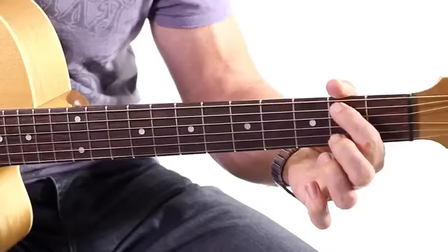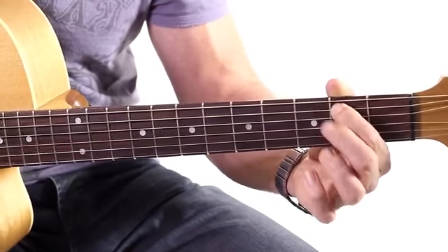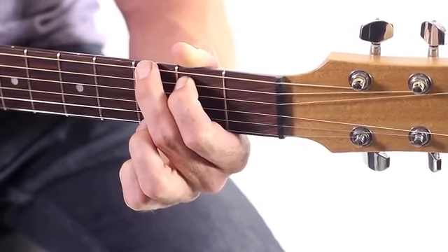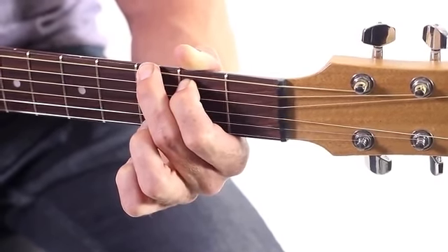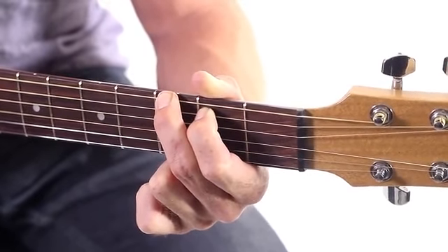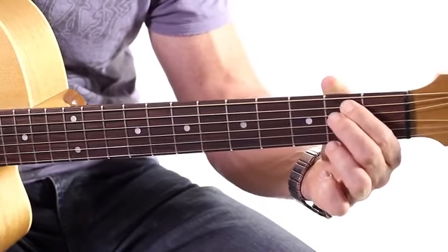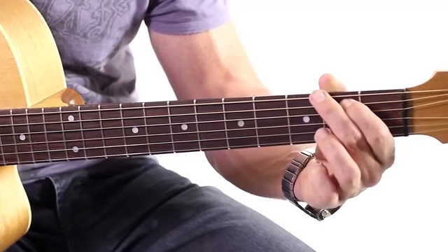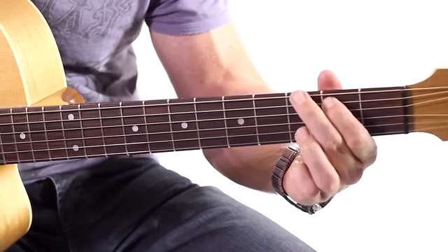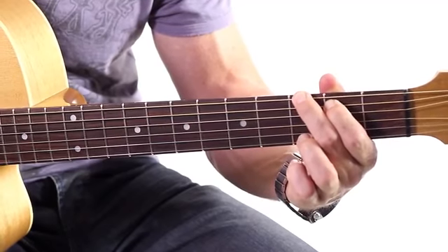So we're starting with our first finger on the fifth string, right up against the fret on the second fret. Then the second finger just goes straight above it, but on the next string — on the third string. You'll notice that my first and second fingers are very high on the frets. What people tend to do is put their first finger way down, and their second finger just can't reach that second fret. So make sure your first finger's nice and high, and then we've got a very easy way to get into the middle of that second fret with our second finger.